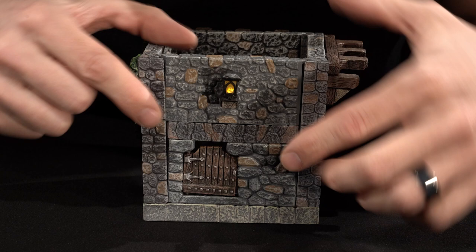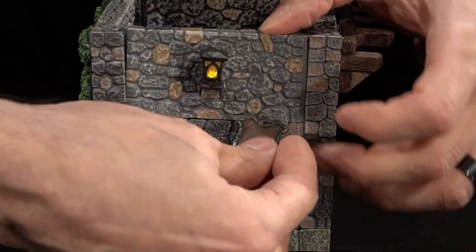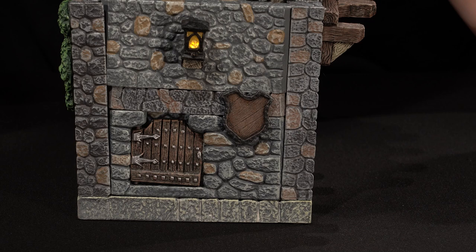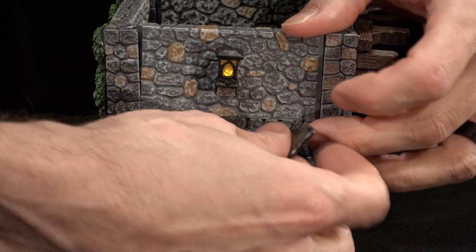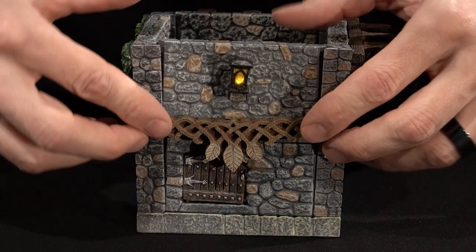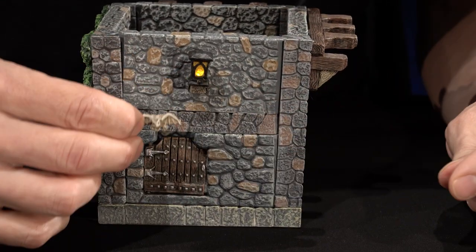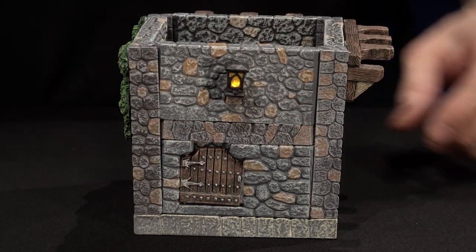The spacers also have biscuit holes in them, so you could put any of the biscuit hole fillers there. For example, if this was a blacksmith shop, you could put a sign out there, or put the elven boughs across — these probably won't fit because of the door — or a lantern. A gargoyle looks really neat too; you could put a pair of those over something on the interior.